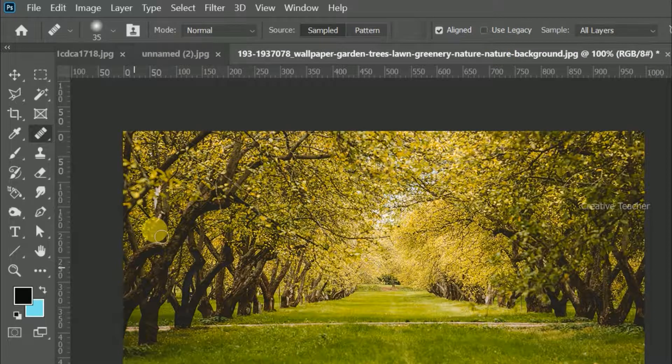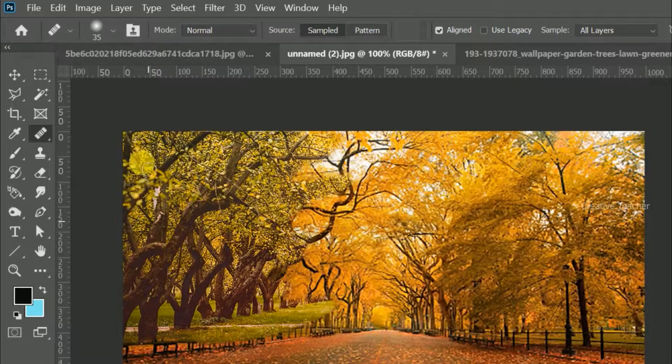It is not a green tone. It is not a yellow tone. It is a very good tone.